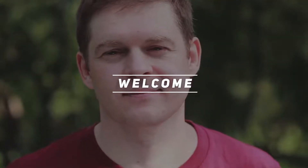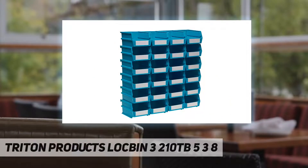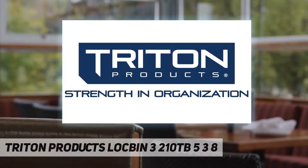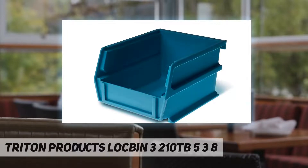Hey, welcome back to my channel. Triton Products LocBin 3 210TB, 5 and 3/8 — the revolutionary lock bin is the ideal locking, stacking, and hanging pegboard storage solution. Lock bins are the dependable solution for organizing small parts in craft and hobby rooms, offices, kids' rooms, garages, and more. Mix and match colors to create your own look and bin storage system.